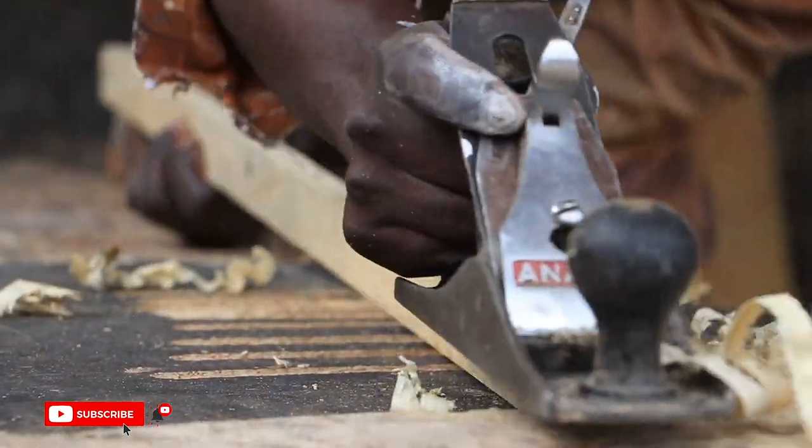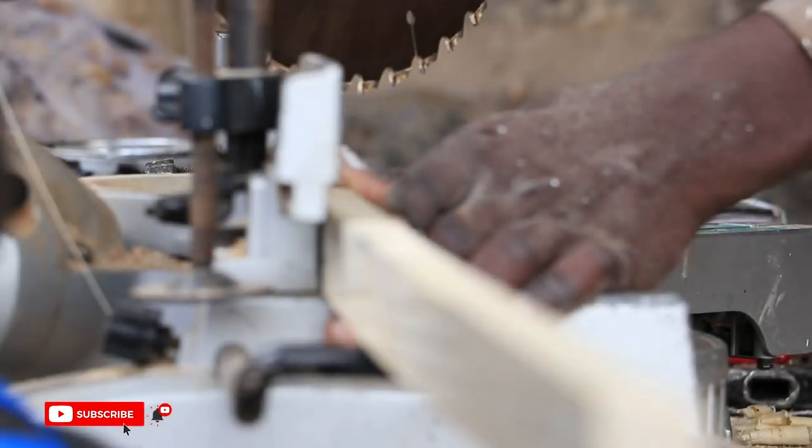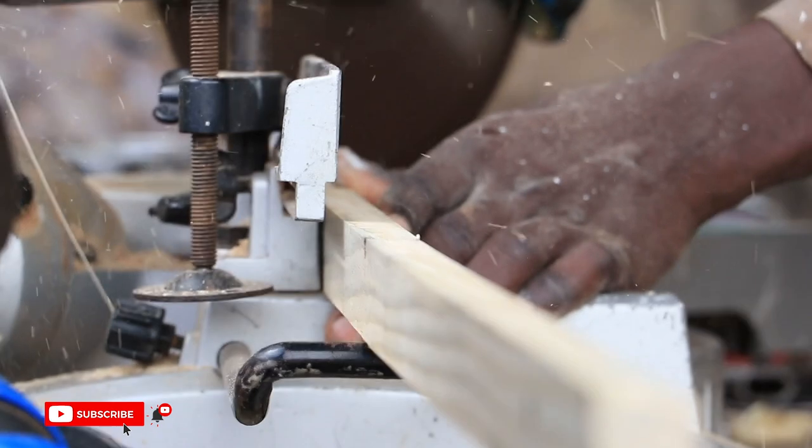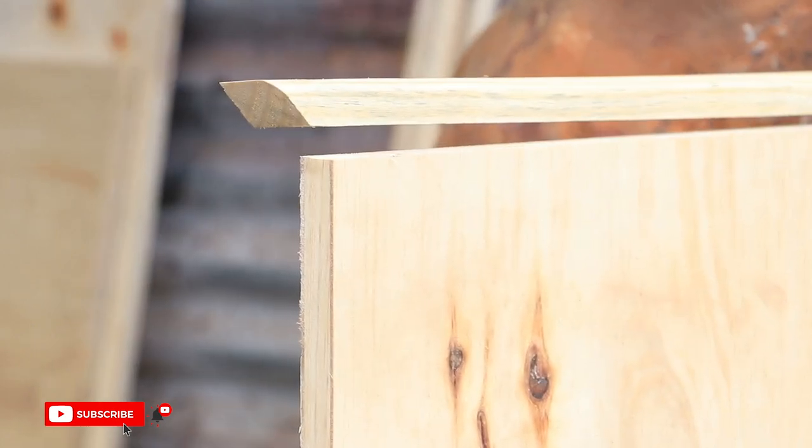To create the table top, we cut the one-and-a-half inch strips which form a binding on each side of the block board. We planed them and cut their edges at an angle of 45 degrees on the miter saw. We then attached them to the block board using glue and nails.